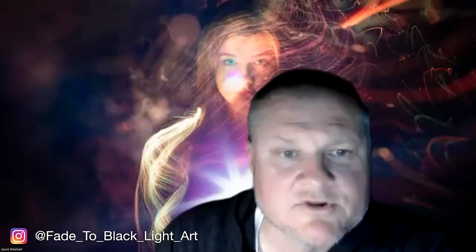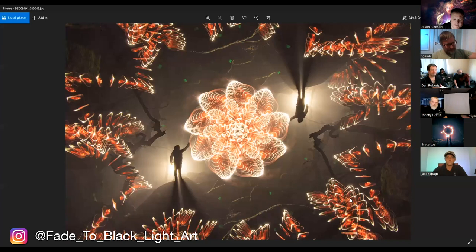For those who don't know you, how can we follow along with you? Do you have any links we can share in the comments? So I'm on Flickr as Fade to Black LP — that's where all my 365 projects have gone, and I've got about 2,000 pictures on there. On Instagram it's Fade to Black Light Art with underscores between each word. And on Facebook, Fade to Black Light Art, or Tim Gamble is my birth name. Is there anybody with any questions for Tim about this image or some of his other work?